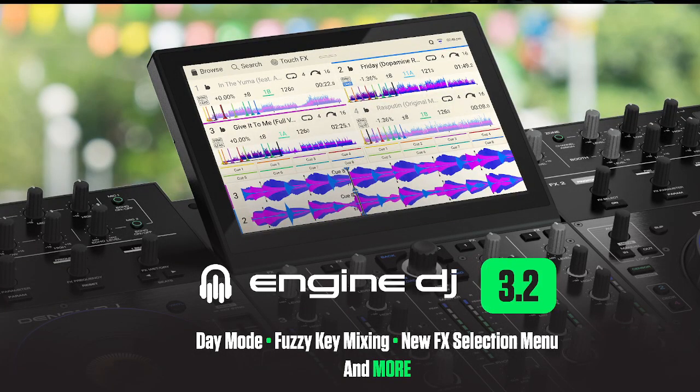Hey everyone, it's Steve here at the DJ Lab taking a look at Engine DJ 3.2. This is the desktop OS update as well as the hardware OS update for products such as the Denon DJ standalone units and the Numark DJ standalone units as well.